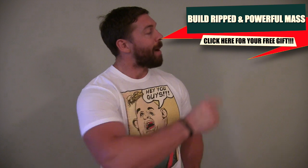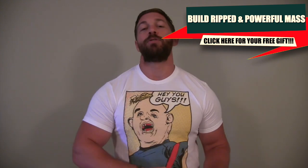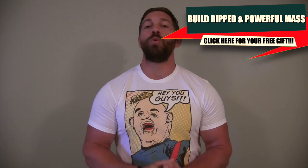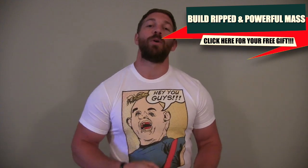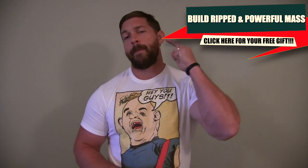Thanks for checking out today's Flex Friday routine. As always, if you have any feedback, leave that in the comment section below. If you enjoyed today's video, hit the like button and subscribe. If you're trying to figure out a better way to build dense, ripped, and powerful muscle mass that lets you look and perform like an absolute manimal, pick up your free copy of the Muscle Building Blueprint by clicking the button here or the first link in the description. I'll send you this free gift immediately and get you on your way. Appreciate your time guys — Manlett out.